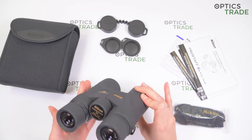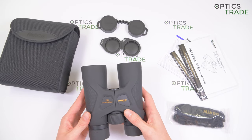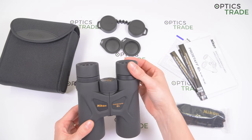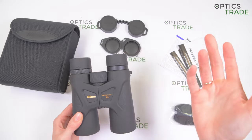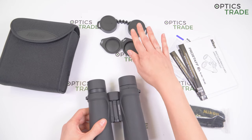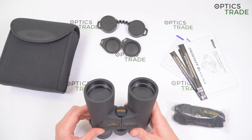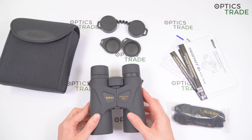Optically they are good for this price range. What was not so good: the eyepieces could have better support, the field of view is average and could be bigger, and the eyepiece and objective lens covers are low quality. They also have a little yellow tint, tunnel vision, and with panning you get a globe effect.